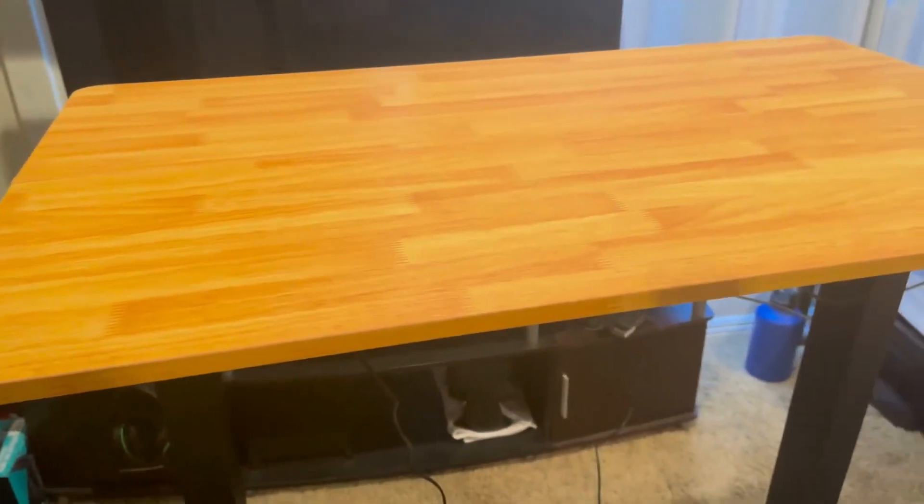I am 6'2", so once it gets all the way up, I'll show you kind of what it looks like here. For me, it works great. My hands are at basically the perfect level, so this does work for taller people as well. And obviously, you have full adjustment all the way from the bottom to here.